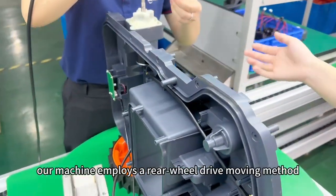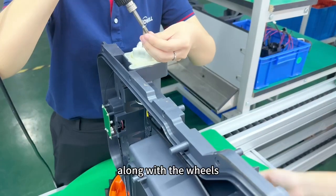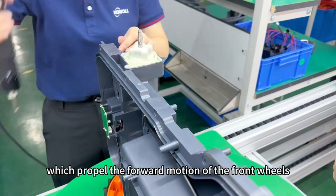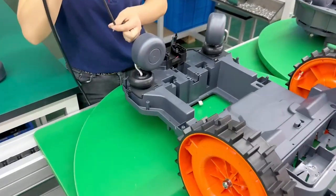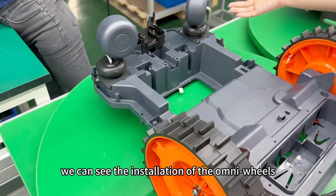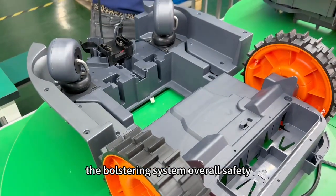Our machine provides a rear wheel drive mowing method. You can see we are installing our drive motor along with the wheels — the assembly of the drive wheels which propels the forward motion. We can also see the installation of the auxiliary wheels with the lifting mechanism. It's a crucial step aimed at bolstering the system's overall safety.